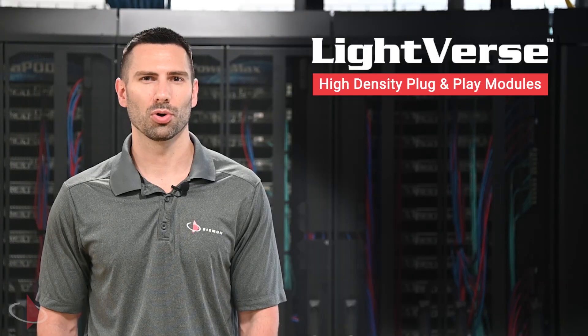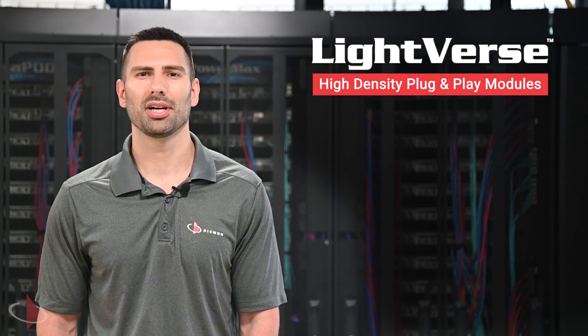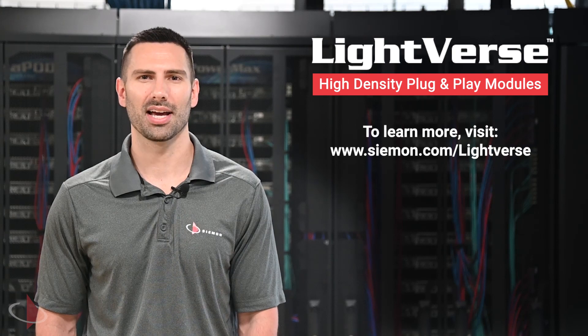Enabling users to work efficiently in even the densest environments. To learn more about Lightfirst plug-and-play modules, contact your local Seaman Company representative or visit seaman.com/Lightfirst today. Thank you.